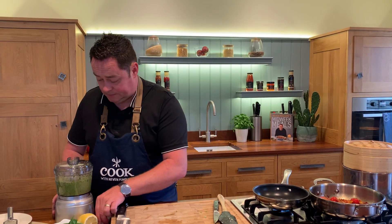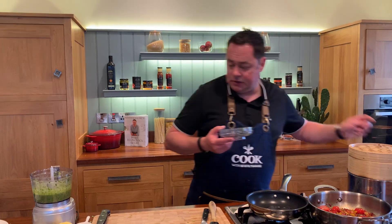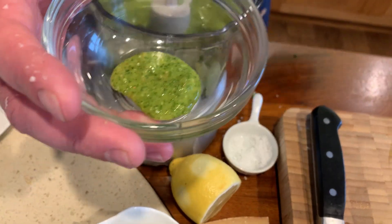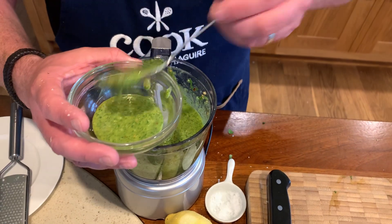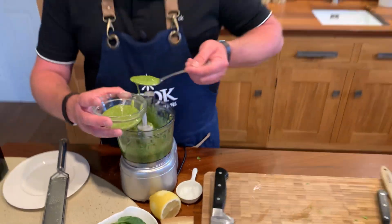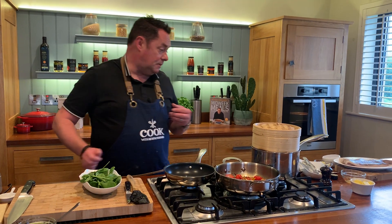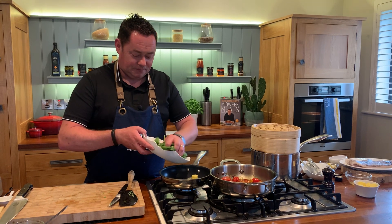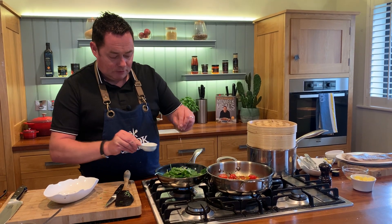That's our pesto — look at that lovely consistency. The toasted nuts, the Parmesan, the basil — the spinach isn't essential but it stretches it out and gives a really intense green color; you can't really taste the spinach. Now let's wilt some spinach. I like to use a little oil and butter — the oil stops the butter from burning because butter has a low smoke point. Pop the baby spinach into the pan with a little pinch of salt.